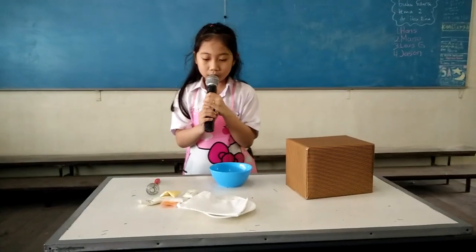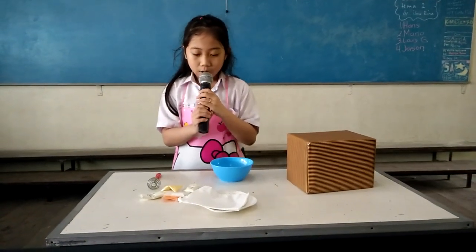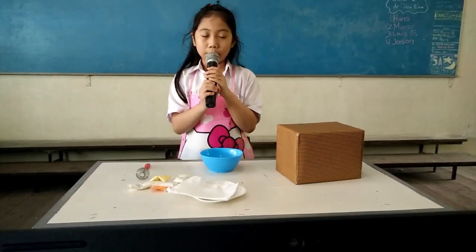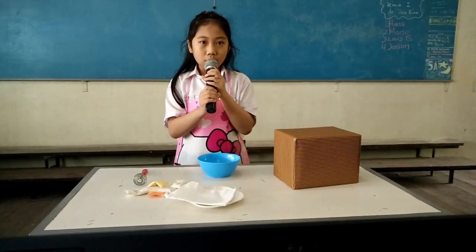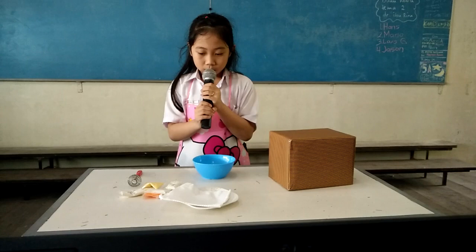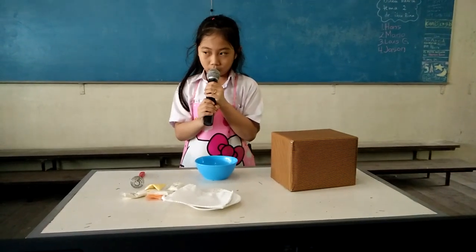We start to make it. The ingredients are 100g milk powder, 100g cornstarch, 100g butter, 50g granulated sugar, and 2 egg yolks.